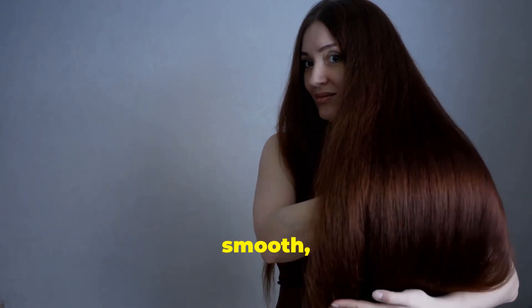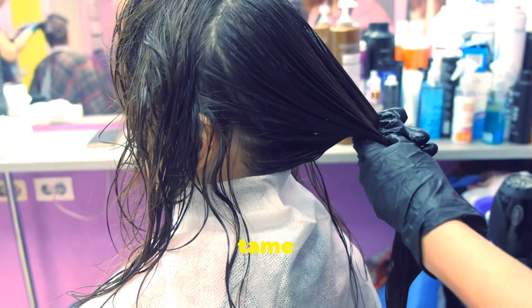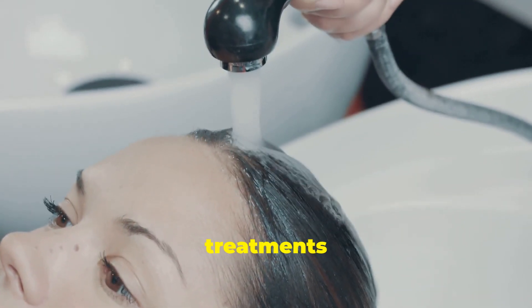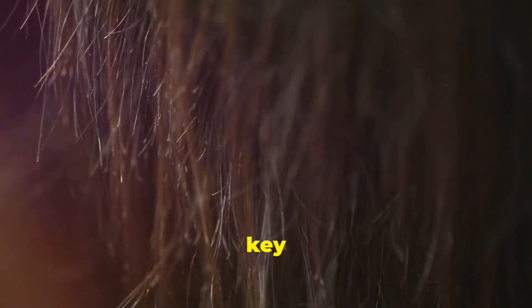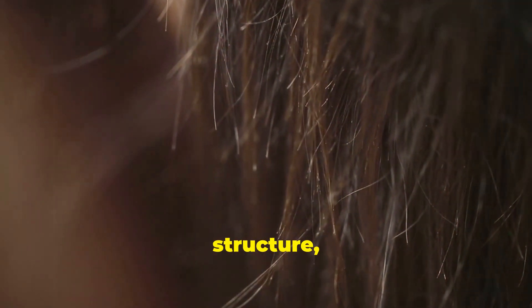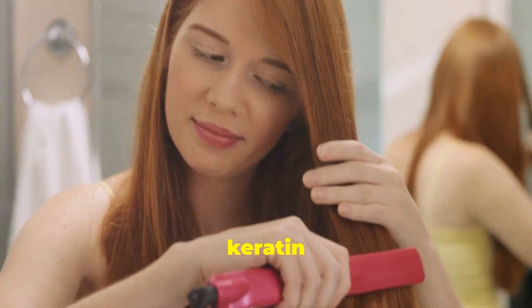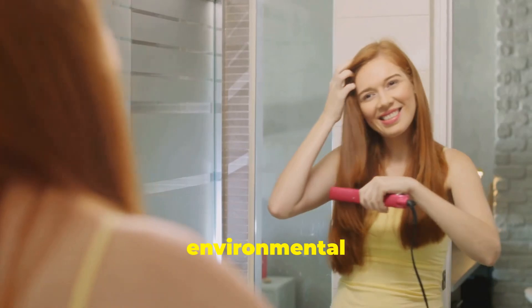We all dream of having hair that's smooth, shiny, and manageable. Wouldn't it be amazing if there was a way to tame frizz and make styling a breeze? That's where keratin hair treatments come in. Keratin is a protein naturally found in our hair, skin, and nails. It's the key ingredient that gives our hair its strength, structure, and that healthy glossy look. But over time, our hair can lose keratin due to factors like heat styling, chemical treatments, and even environmental damage.